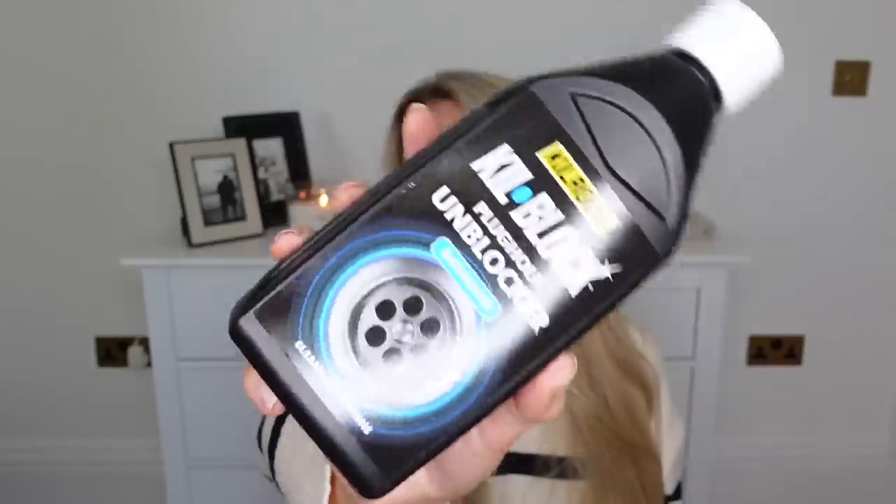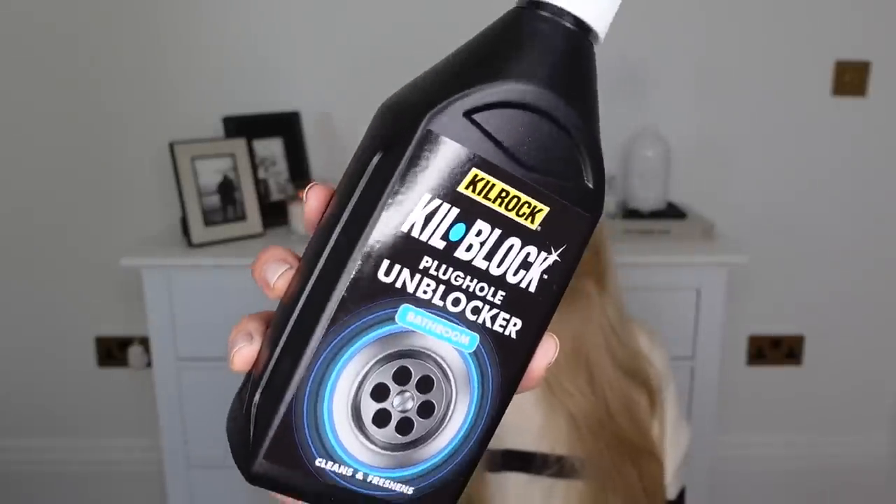I also got this Kill Rock plug hole unblocker for the bathroom. Not that my plug is blocked, but sometimes it just gets a bit of grime. I always like to run one of these down and then give it a good scrub every so often just to make sure everything is clear, especially with my hair - and I also rinse Barney down in our shower and he's a golden retriever who sheds quite a bit. That one was £1.99.